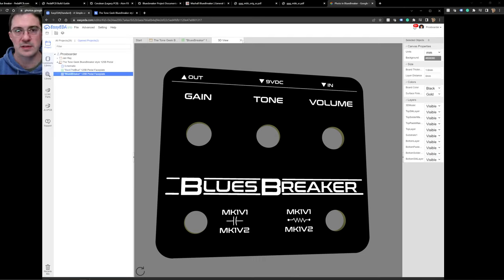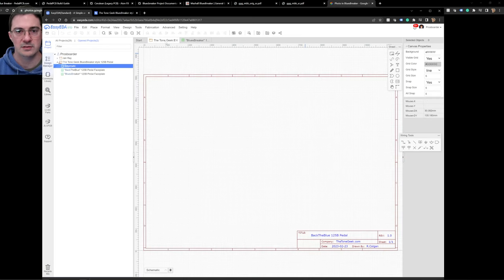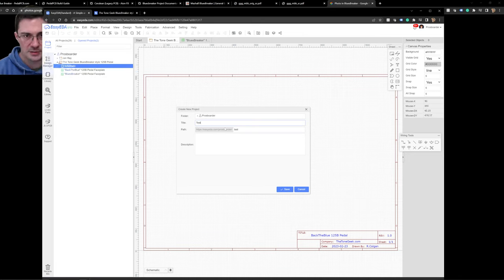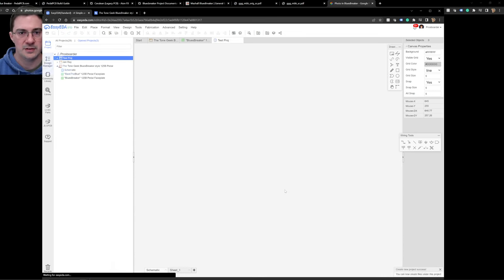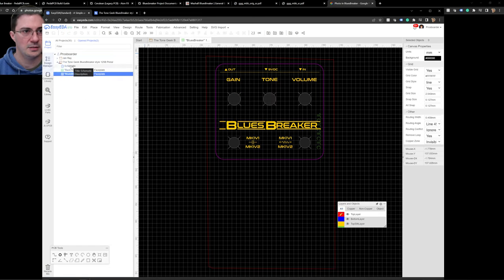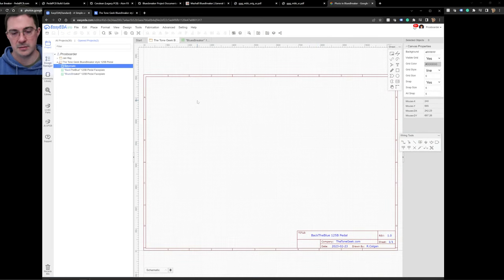I am going to use EasyEDA, which is completely free to design this circuit board. Once you sign up — you can use Google or create your own username — you can start a new project. I'll call this a test project, save it, and it pops up the schematic editor. Here's the Blues Breaker project with a blank page, so let me talk through the approach.